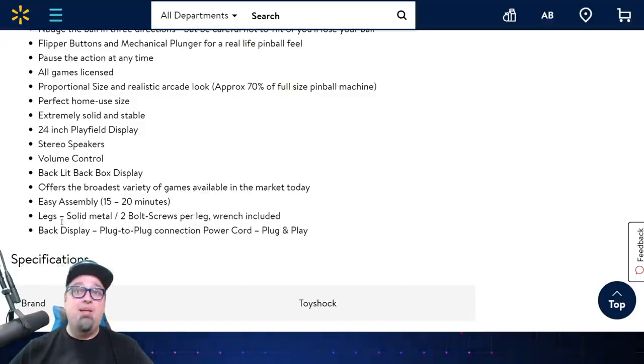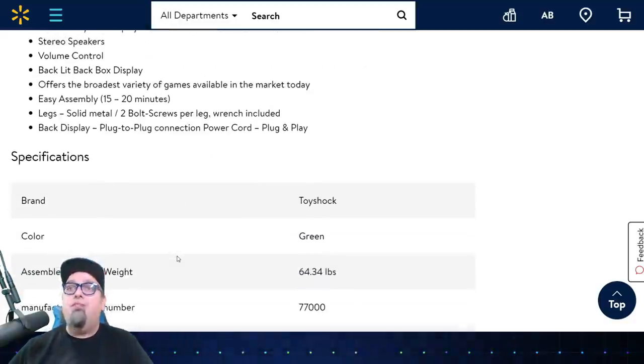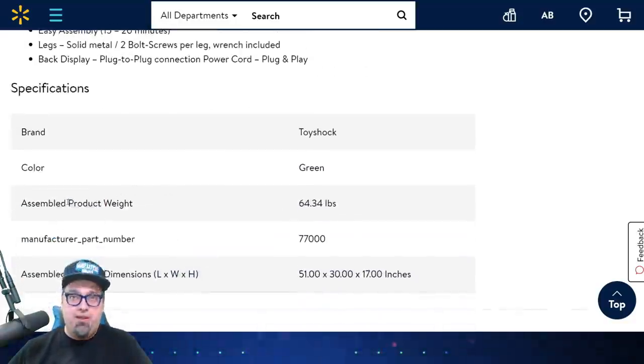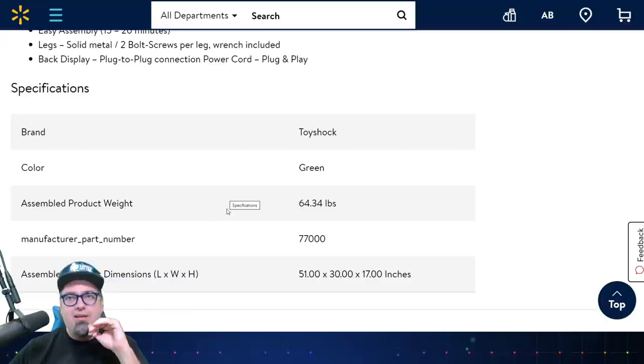It's plug-to-plug connection, power cord, plug and play, solid metal legs with two bolt screws per leg. It's probably just two pieces — the back display and the gameplay area — then legs you just attach. So this will be very easy to put together. The assembled product weight is 64 pounds — that's a heavy little thing. Dimensions are 51 by 30 by 17 inches. This thing is small.